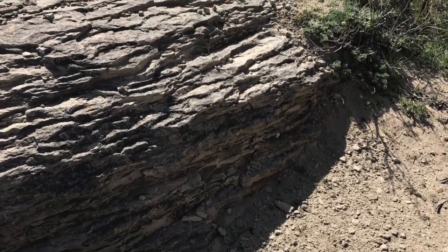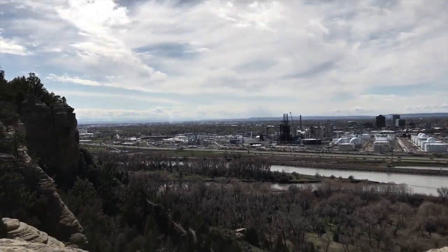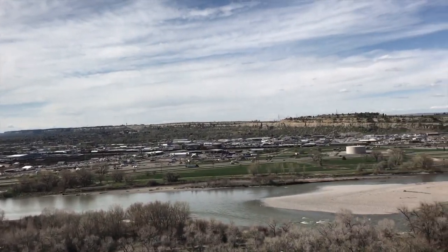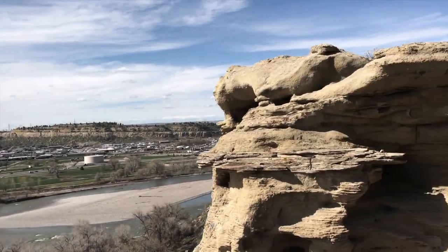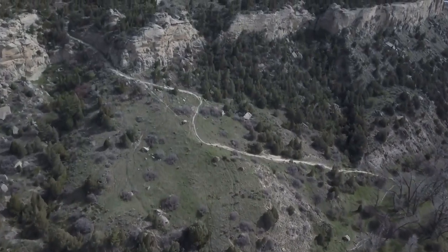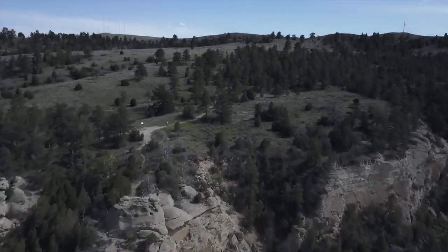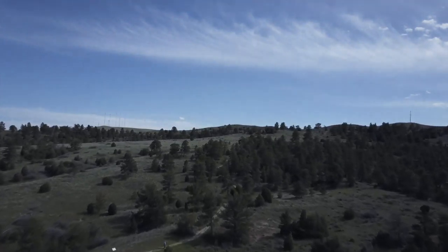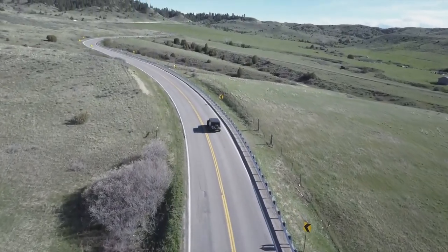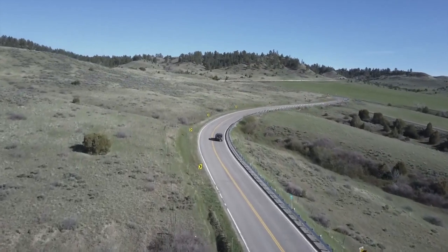We'll be right back. So with that being said, let's return to home base and we'll go into it a little bit deeper.